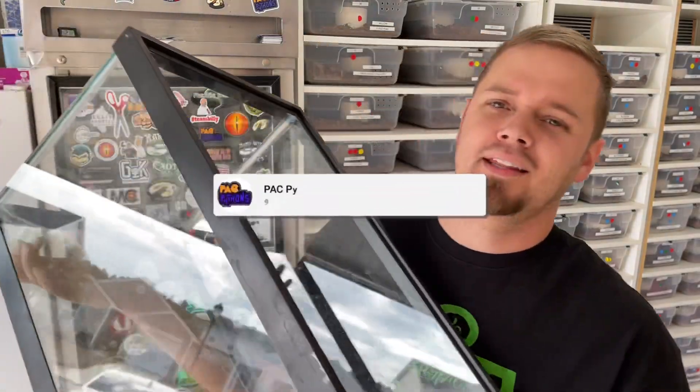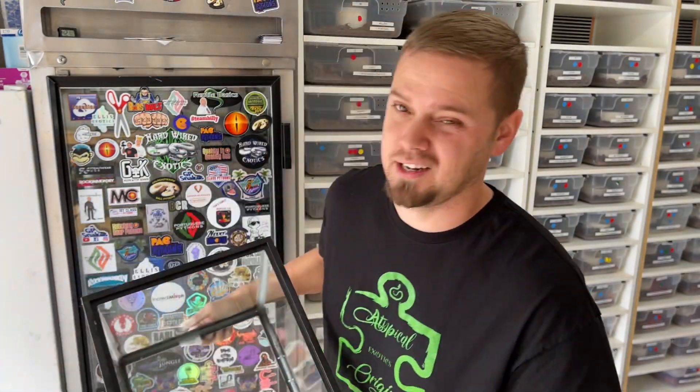What's up guys, Phillip Kyle and Pack Pythons back in the snake pit. Today we're going to talk about second-hand reptile equipment and how to properly clean and sanitize new things that you're bringing into your snake pit at home, to make sure that your animals stay safe and that you're not introducing new bacteria, parasites, viruses, or whatever.